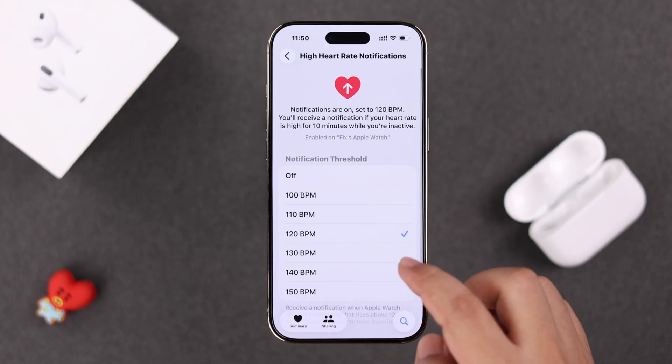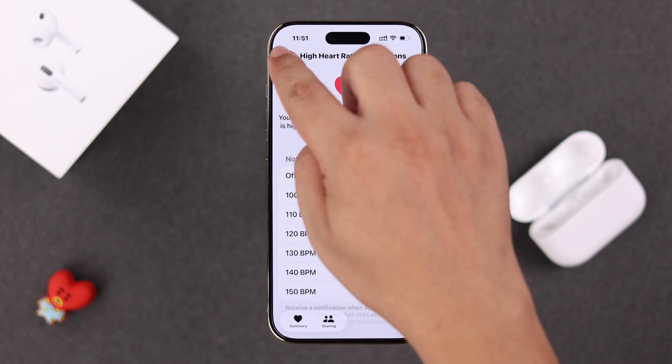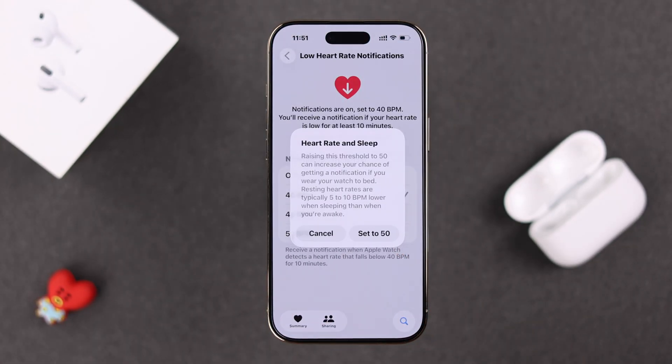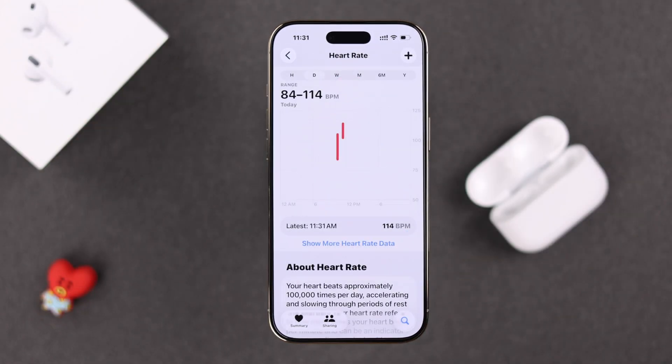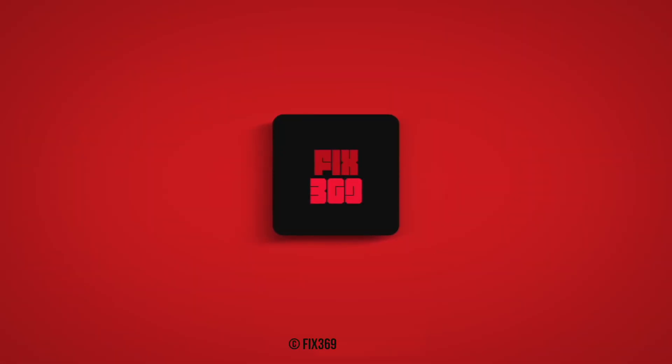Right at the bottom of the heart rate dashboard, you can enable high and low heart rate notifications and set them to specific levels based on your health status, especially if you have a heart condition. That's pretty much it — you can enable heart rate tracking with your AirPods Pro 3. Stay safe, thanks for watching.